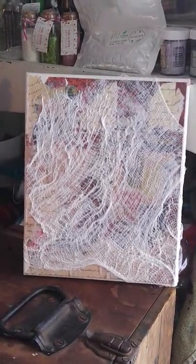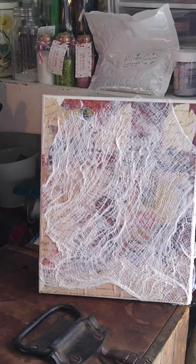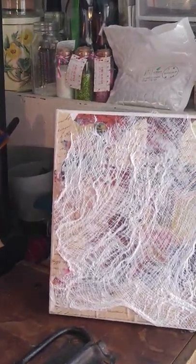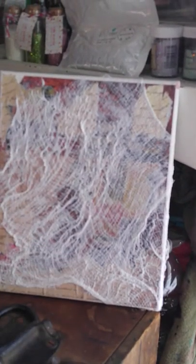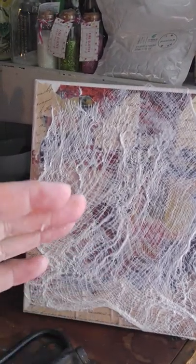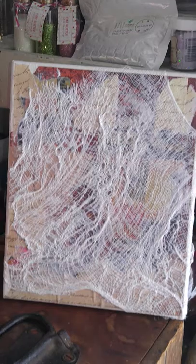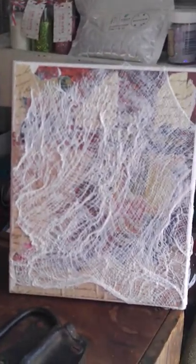I put cheesecloth across the whole thing and really pushed on it to dry. As it was drying I was actually moving it back and forth so I could create ridges the way I wanted them — the movement that I felt I wanted on there.